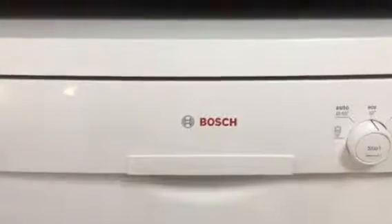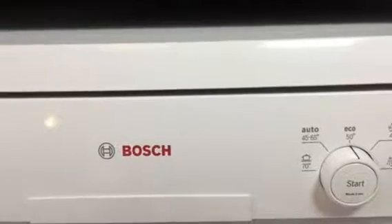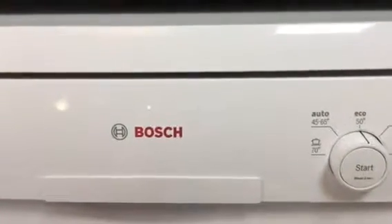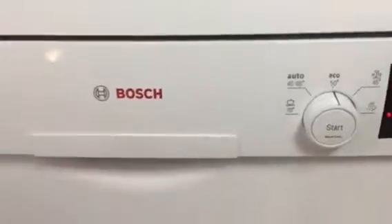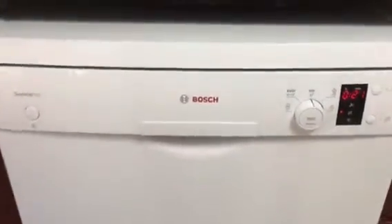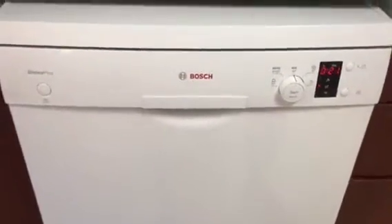Bosch says this dishwasher's noise level is 63 dBs, and I think it's pretty accurate. Right now it's washing and I cannot hear it — can you hear anything? Nothing, nothing. Alright, so that concludes our review. Bosch dishwasher, made in Turkey.